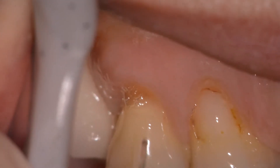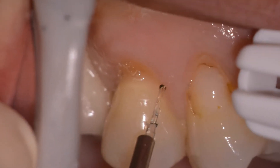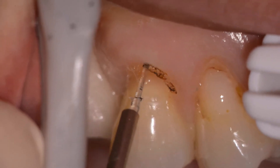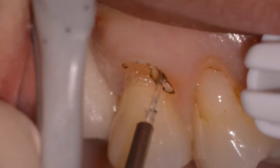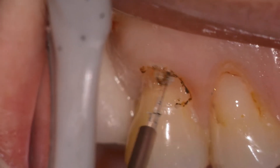So we take the Xolar diode laser — it's a 400 micron, 5mm tip — and we initiate it, usually on the black piece of paper, so that we can use the laser at anywhere between 0.8 and 1.2 watts to remove the soft tissue.